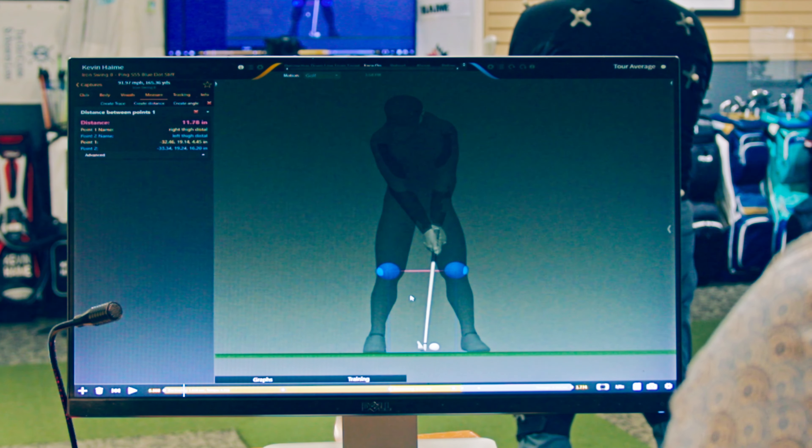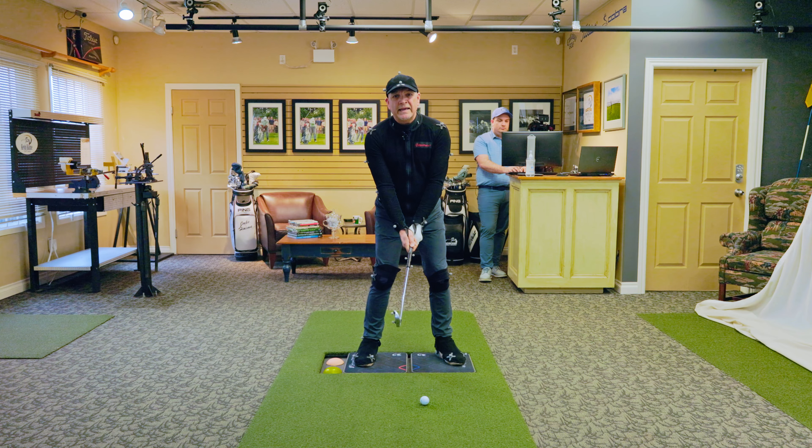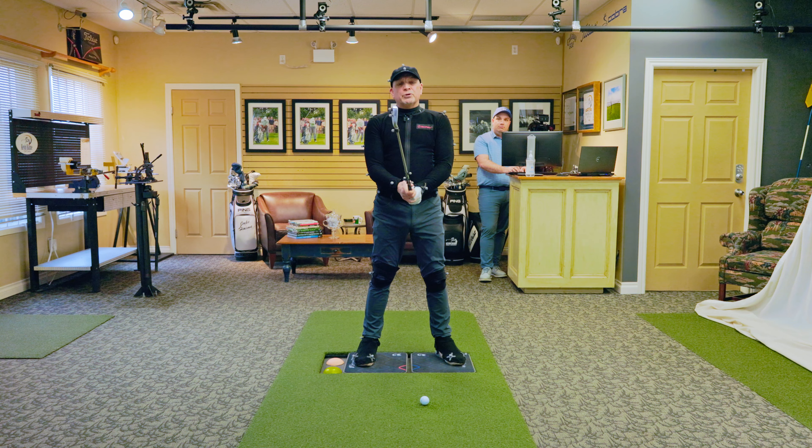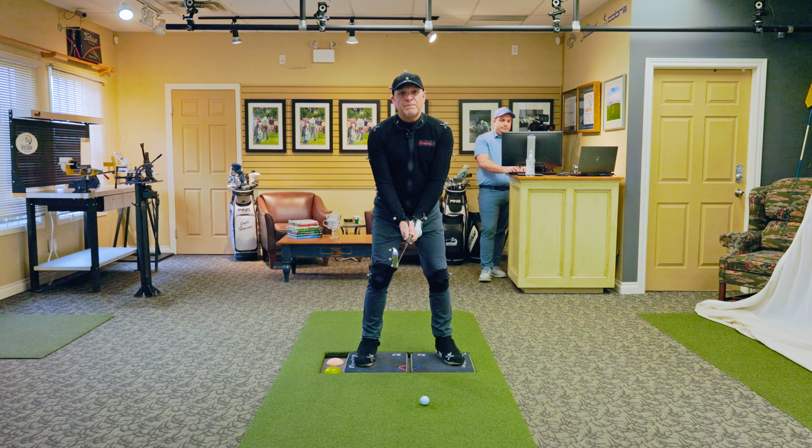That's about right with a mid-iron. I tend to kick my trailing knee in a bit to stabilize me from swaying and turning into my leg, but that seems like a pretty good number. Obviously with the stance it's going to affect it, but that's very normal for most good players. Let's see how much that moves around, because so many people move around with their lower body thinking that movement will develop speed and power.